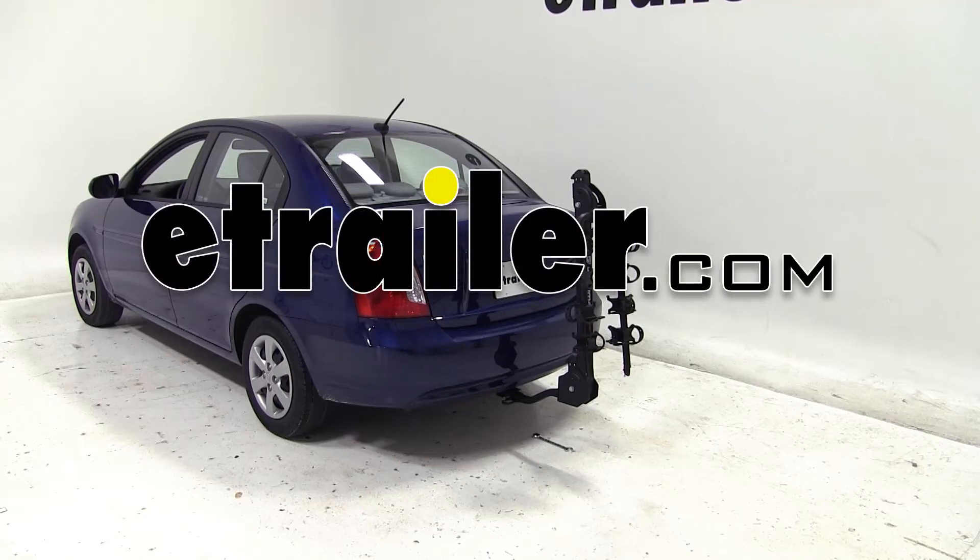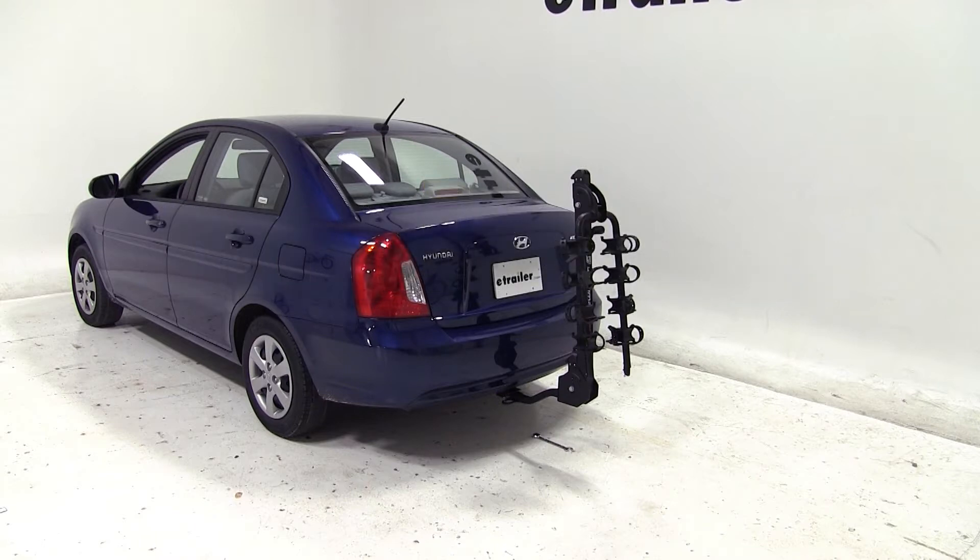Today on our 2011 Hyundai Accent, we'll be test fitting the Swagman Titan IV Bike Carrier, part number S-63410.